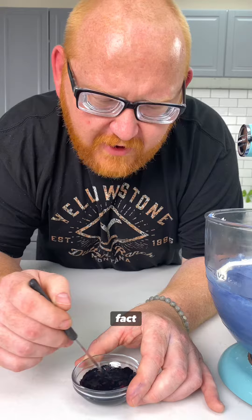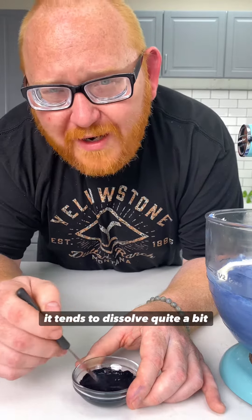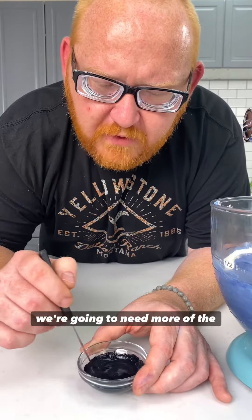The blue two, in fact, which is the color that we use inside of this particular color, tends to dissolve quite a bit slower than blue one would normally. And for that reason, we're going to need more of the color, and it's going to take longer for it to develop.